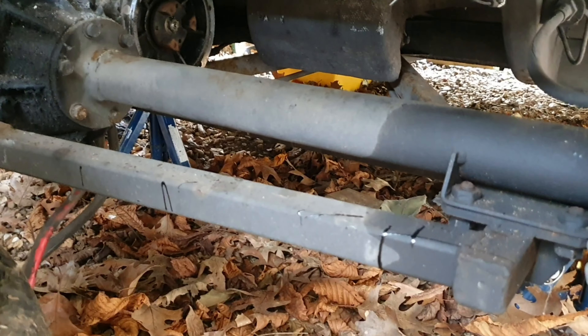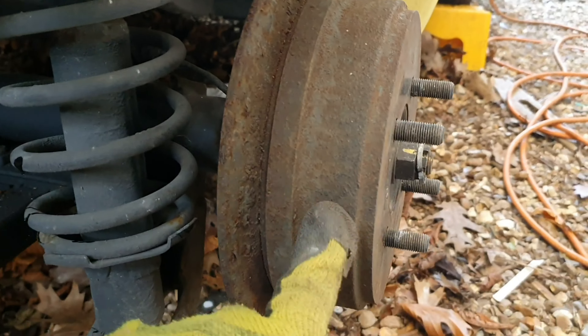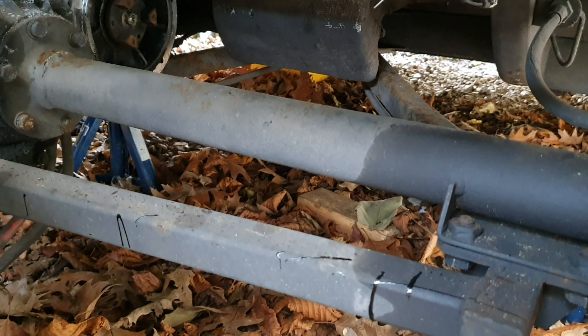We're going to drop this frame straight off the axle, and that prevents me having to take all of these apart — all the brake wiring, brake pipe, etc.